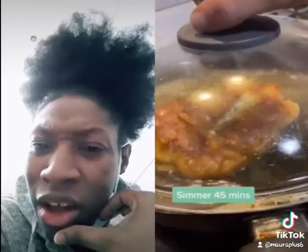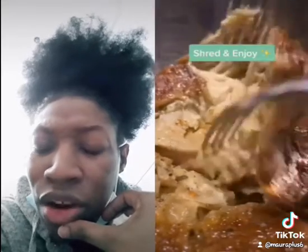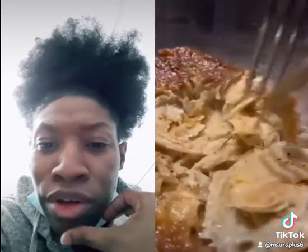So we fry the bread. We're sogging up the bread. Shredding and joy. Now I know good and well this is not supposed to be no doggone chicken.